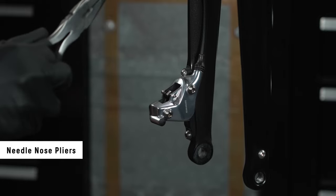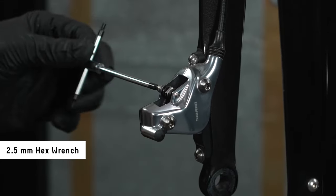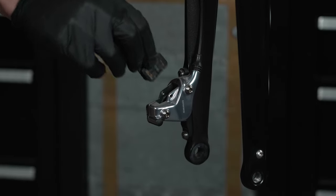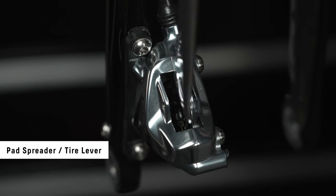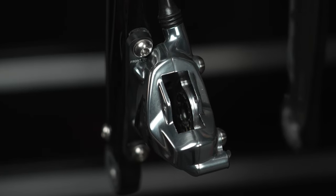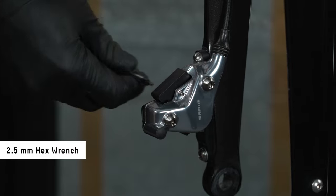Remove the E-clip. Use a 2.5 mm hex wrench to remove the pad retainer bolt. Remove the pads from the caliper. If pads are worn, use a pad spreader or tire lever to push the pistons back into the caliper before installing the bleed block. Insert the bleed block, then reinstall the pad retainer bolt.